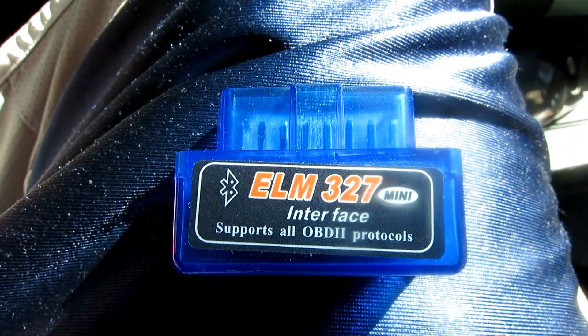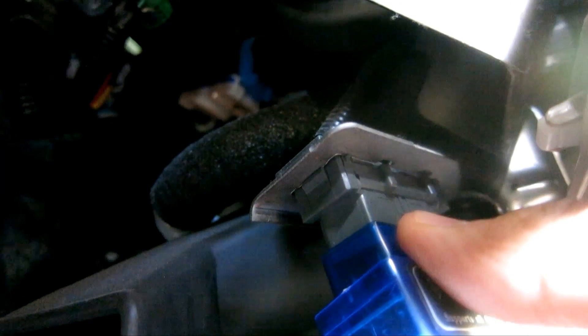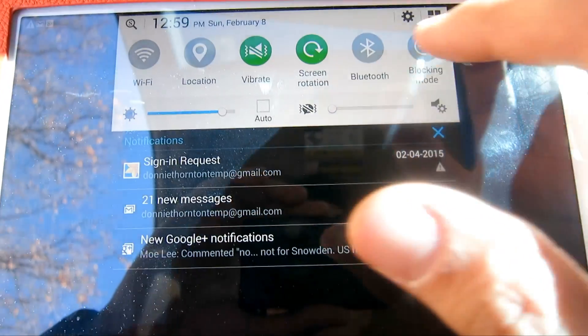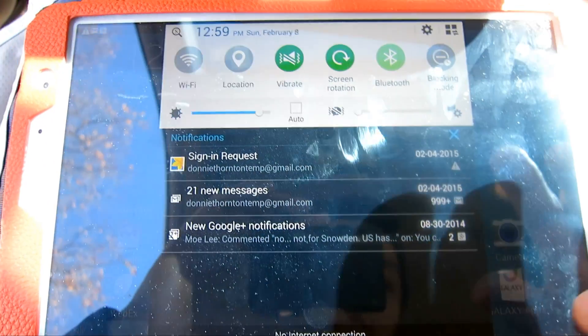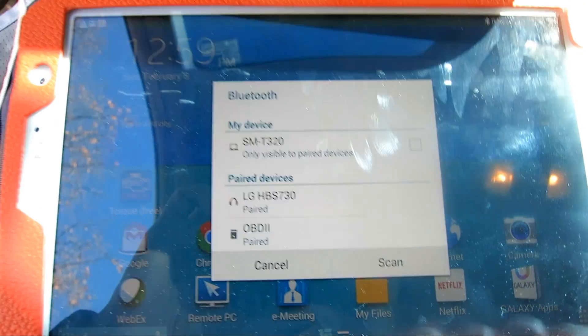Here's my ELM 3027 OBD2 reader. I'm going to check my Honda Pilot's code at the connector. All you have to do is align the notches and just stick it in, and the light will come right on. It's a Bluetooth device, and on my tablet I just enable Bluetooth and it will pair it. As you can see, OBD2 right there — it's paired.